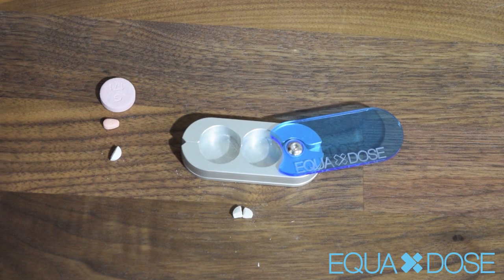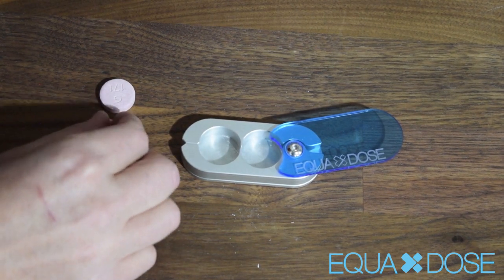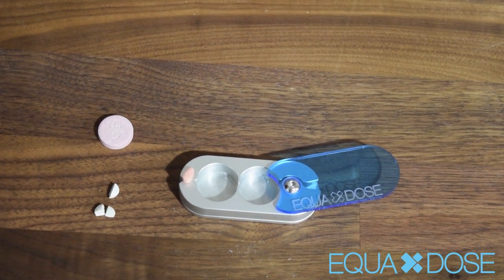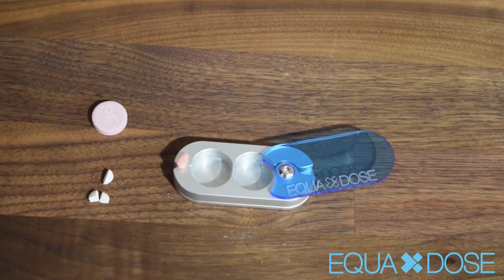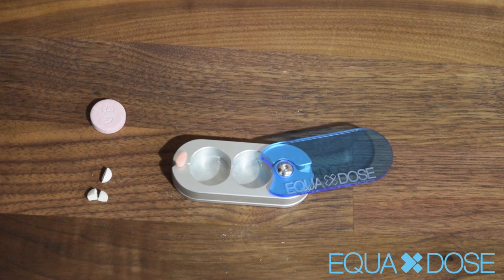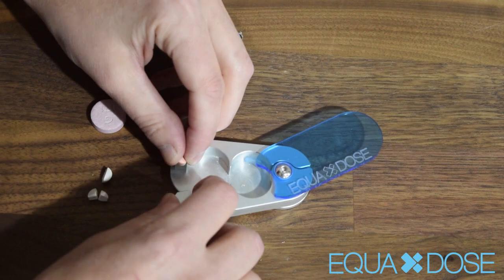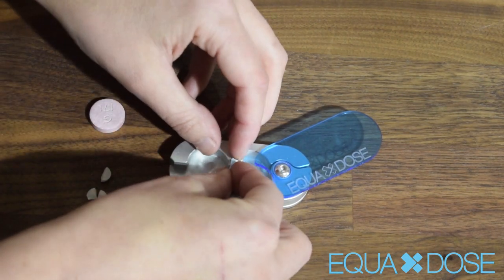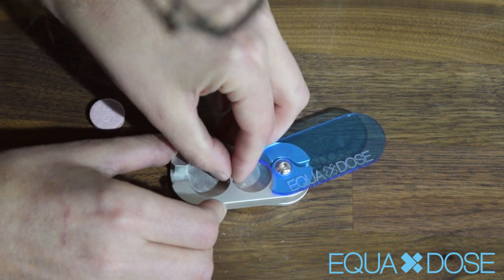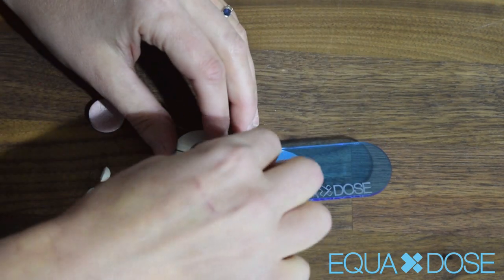Next we're going to do kind of an odd shaped pill. This is quite commonly — we'll have people ask us about a triangular shaped pill or one like this, like an egg shaped pill. Now obviously you'd have a pretty hard time getting quarters out of this, but you can do halves. With this one, you're going to put the long side just up in the blades and just center it again, same way you always do, cover it over, and then I'm going to show you these halves.